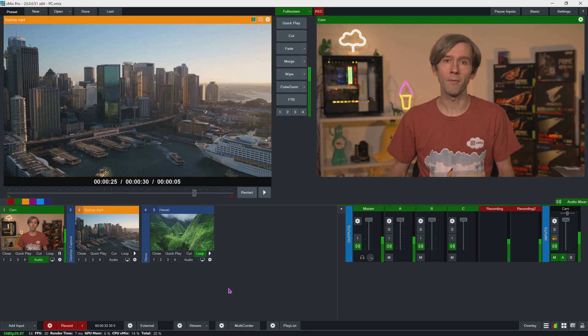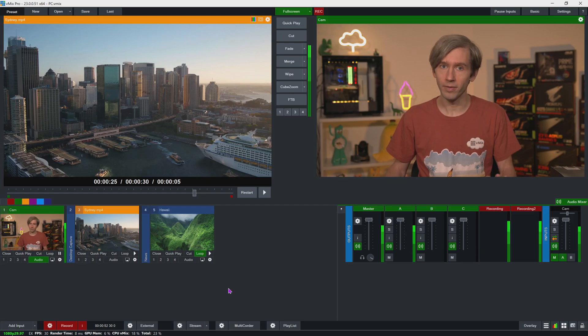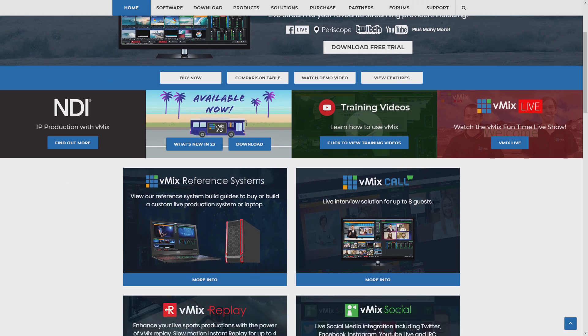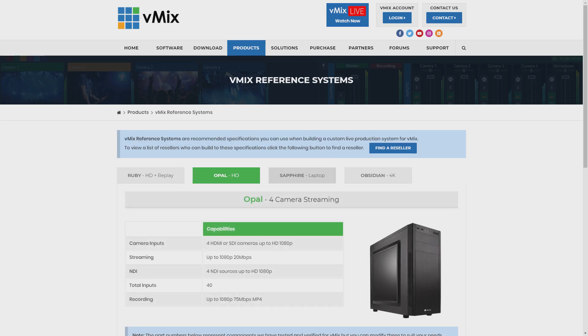If you're looking to build your own PC, it's super important to check out these reference systems. If you're not confident in building your own PC, I'd recommend looking at our website's resellers page, where people will be able to build you a great video production PC. Is this video a giant URL redirect to our website? Probably. You can see exact system recommendations on our website or via vmixpc.com.